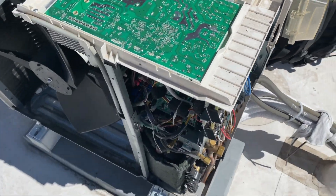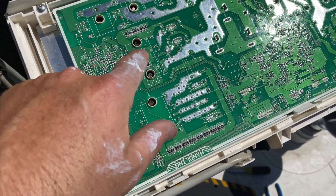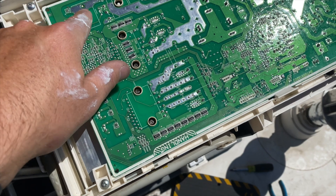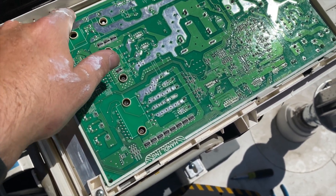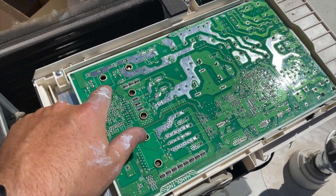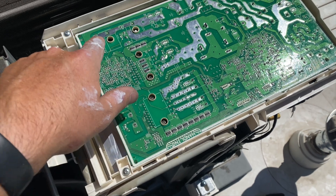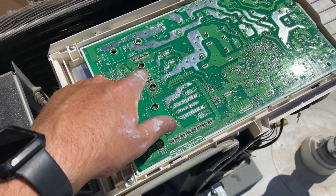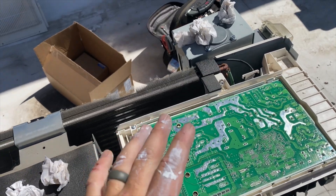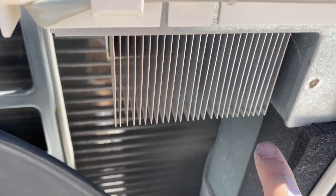We already have the new board installed. It's very important that the screws for the CPUs are tight and not loose. There were no screws here — I don't know if there are supposed to be — so I'm a little worried about that. But the main CPU screws are the important ones. You want those tight so the heat transfers through the thermal paste and into the heat sink.